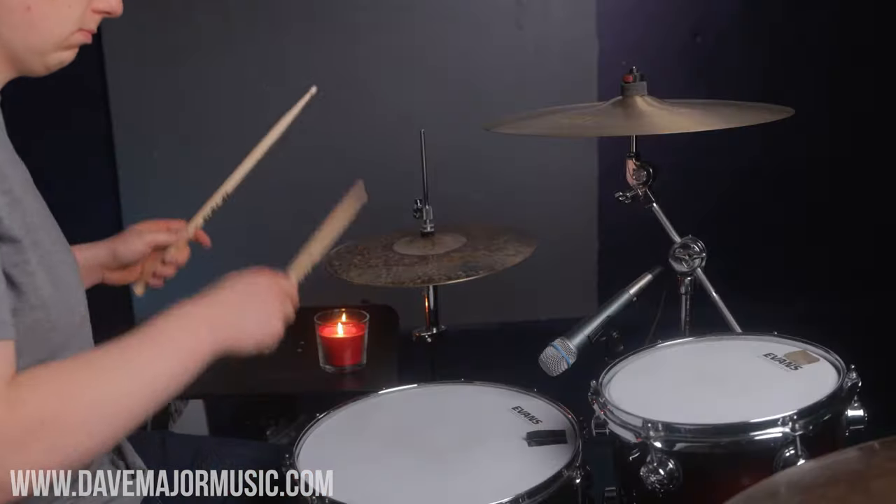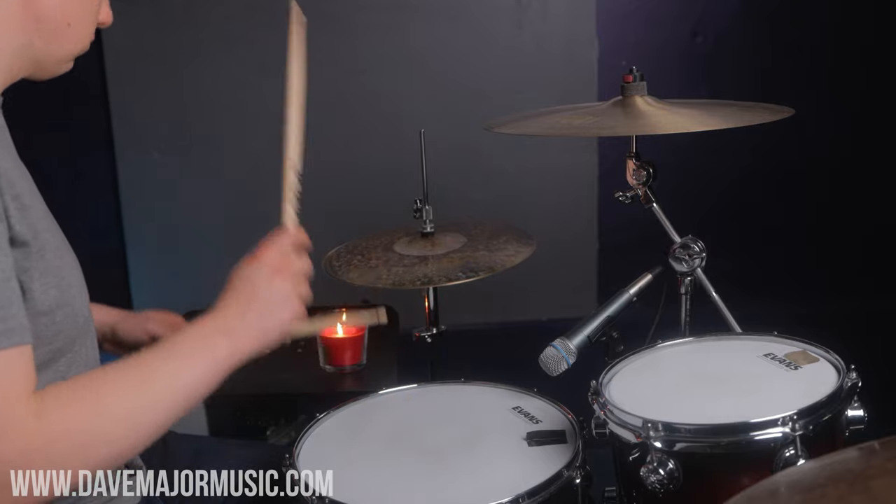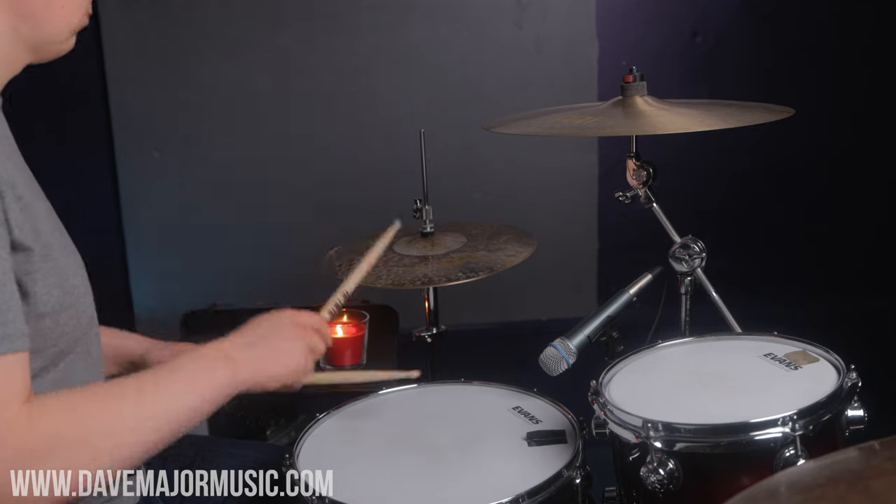Tip one: the underhand hi-hat. What's that? Well, an underhand hi-hat is where instead of coming out to play the hi-hat — so we can be grooving away like this — we can actually play it without moving too much and we get a different sound.